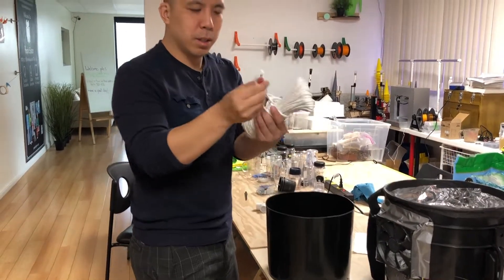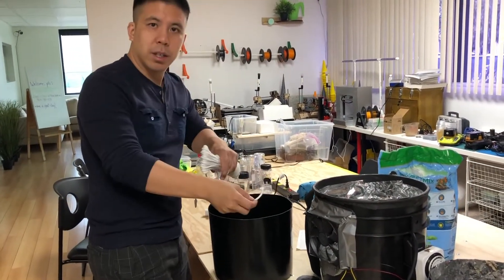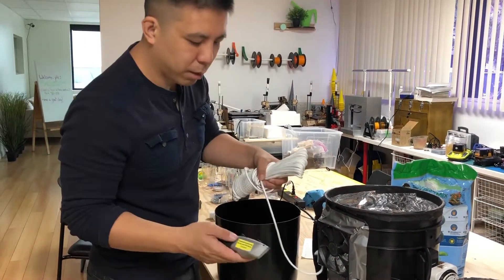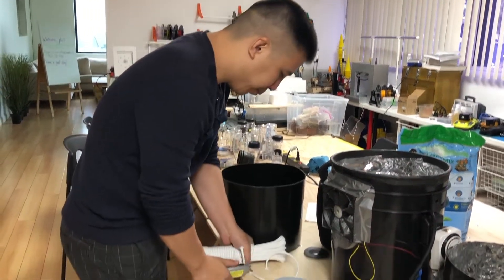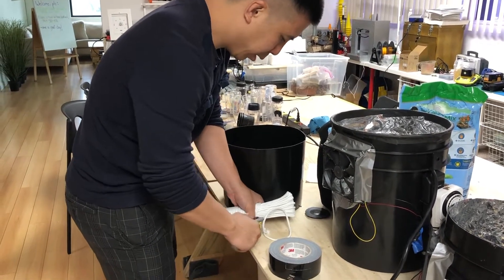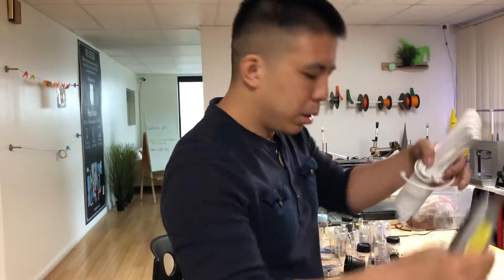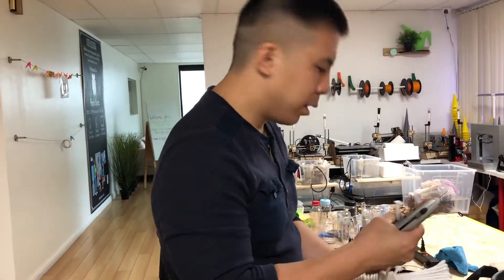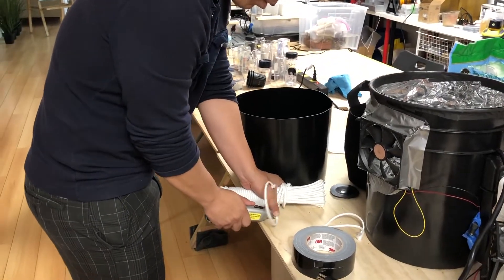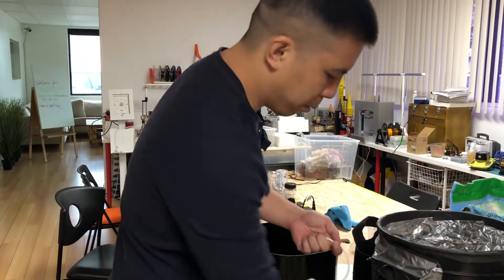Take your rope, measure a strand about a third of the circumference of your bucket, and cut it with the exacto knife. You'll need two of these strands of rope. Tape them on opposite ends of the bucket so that they can act as a support for your space bucket and the reservoir hole.